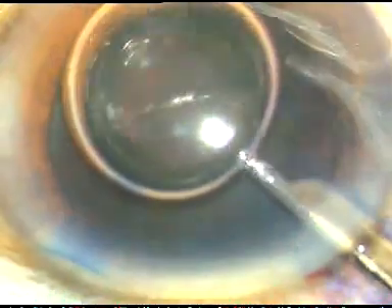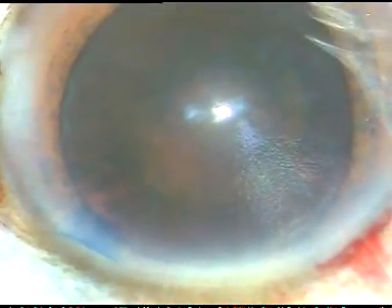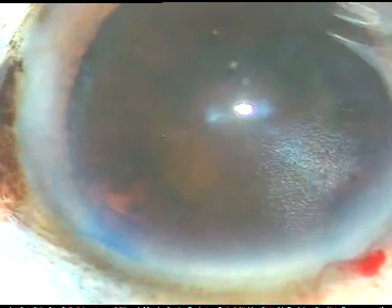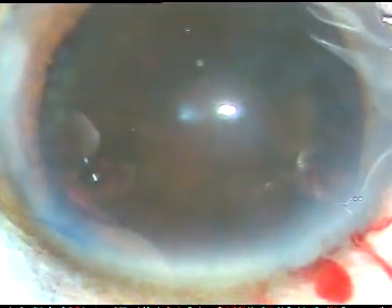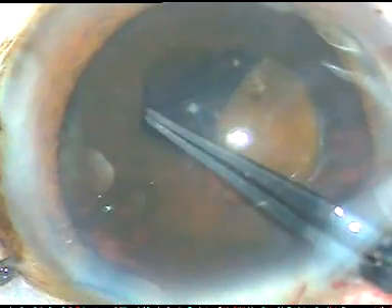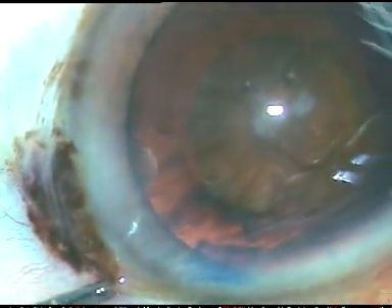In this case I want to do a rexis of about 5.5 mm size. I don't want to make a very large rexis because I know there can be PC rent and I may have to place a lens in the sulcus. And if the rexis is about 5 mm, then optic capture will be easy. Here I am just raising a flap of anterior capsule. I hold this flap with a utrata forceps and I am trying to make a rexis of about 5 mm or between 5 and 5.5 mm. I hope this is a rexis of adequate size.